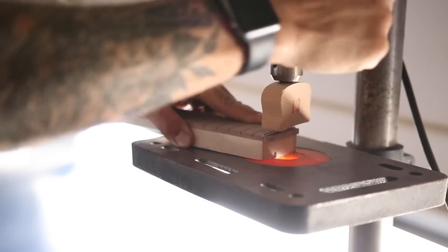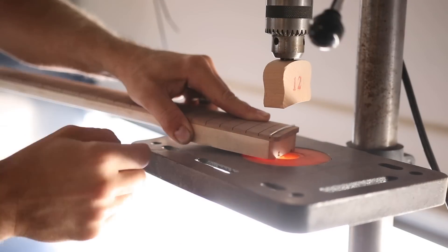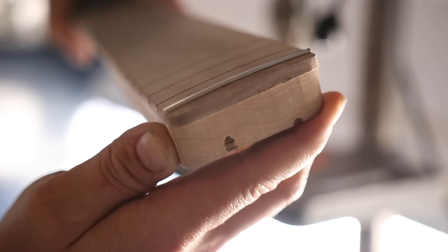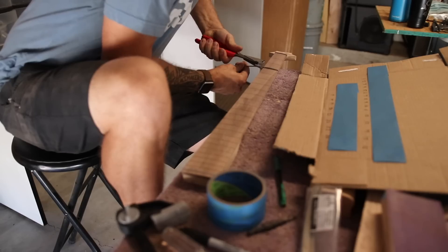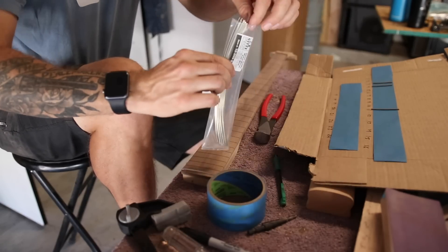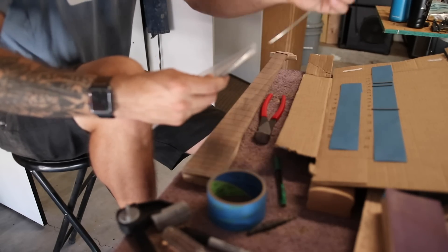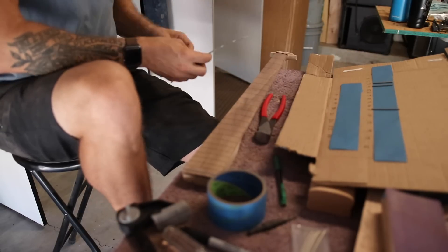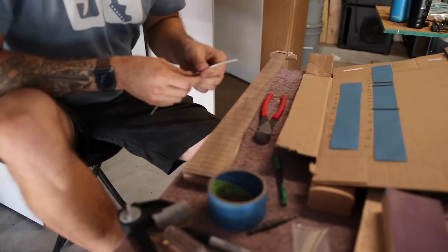For the frets I'm using pre-radiused fret wire, because why would I radius it myself when I could buy it pre-radiused for pretty much the same price? It also comes in these pre-cut lengths, and so I'm trying to be very deliberate with it to use it to the best of its ability so I don't have any leftover waste.